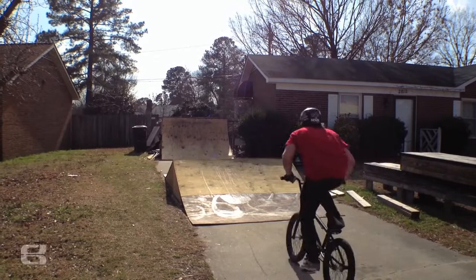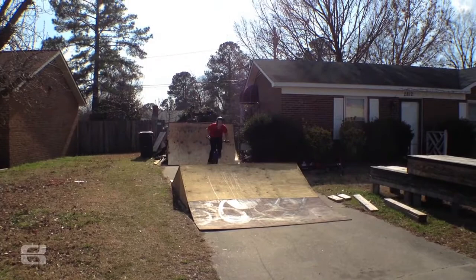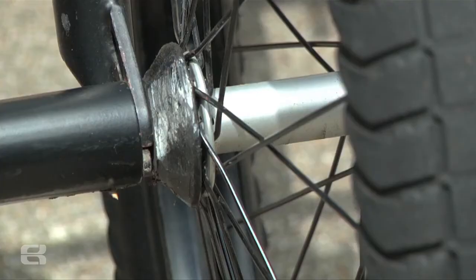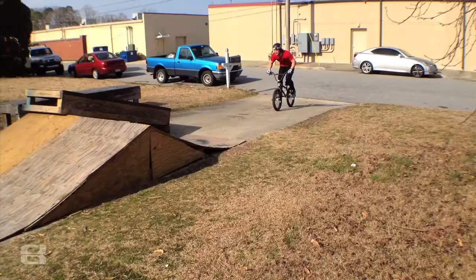For wheels, I run the Eastern Venus wheel set. It comes with the diode rims and the Venus hubs. We've got the pop and lock hub guard in the back, which is awesome, and we've also got the hub guard in the front, so it helps me save spokes and lock in grinds better.